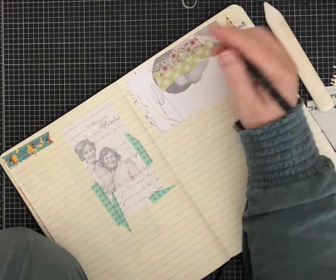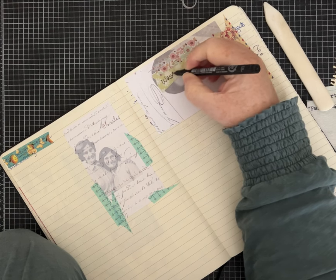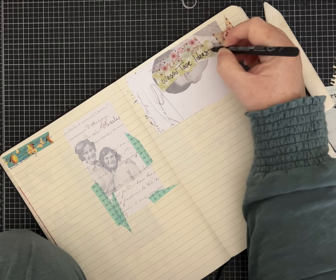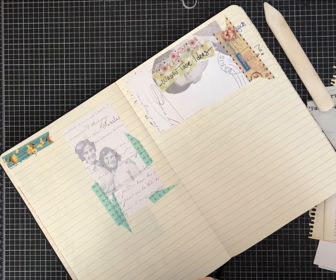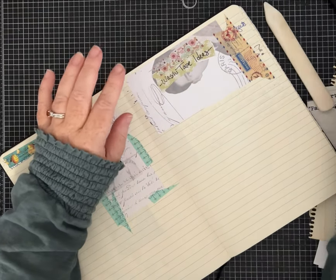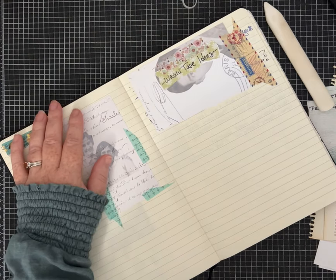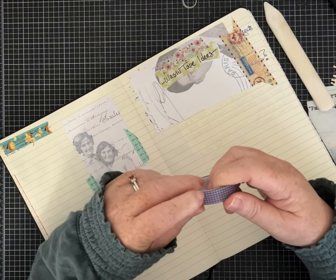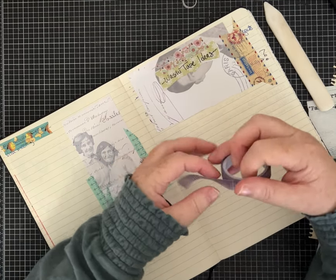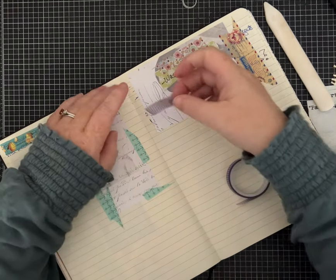Now I have a cute little label. One thing that could be fun — and this may not have been the best page to pick — you can just randomly, or coordinate the ones you want, and make your list look interesting. I'm going to cut this one at an angle. I do have lines on my paper and this is actually a grid washi tape, so that made it a little bit easier.